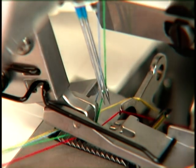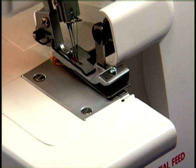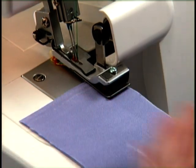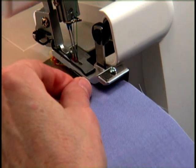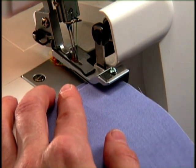Set up the machine for either 3-thread or 4-thread sewing. Place the fabric to be gathered under the foot, and then place the fabric that will remain flat into the foot's opening until the fabric edges are flush.